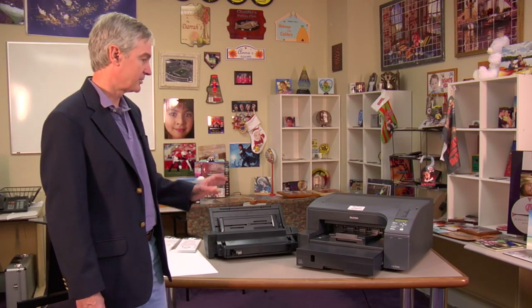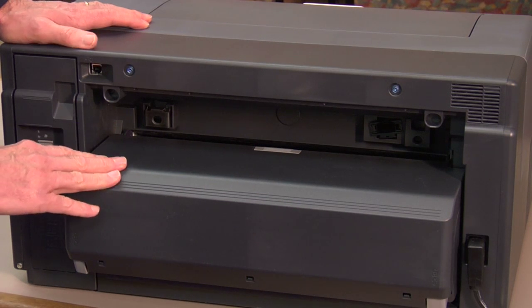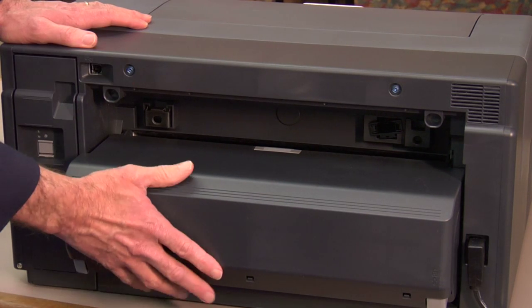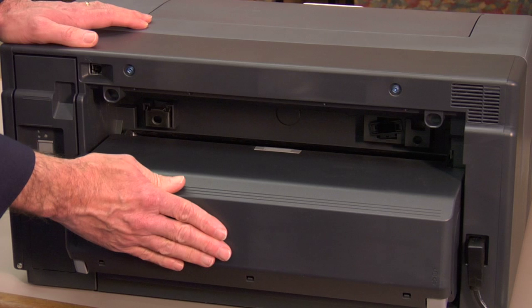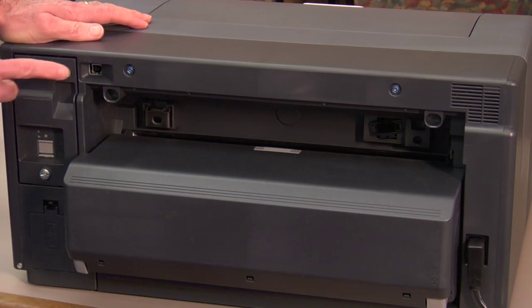First thing we're going to do is turn the printer around so you can see the back of it. This is the GX7000 printer from the back. This is the duplex unit which will already be in place. The printer does need to be turned off. You also need to disconnect your USB cable as it's going to be in the way, just for a brief moment.